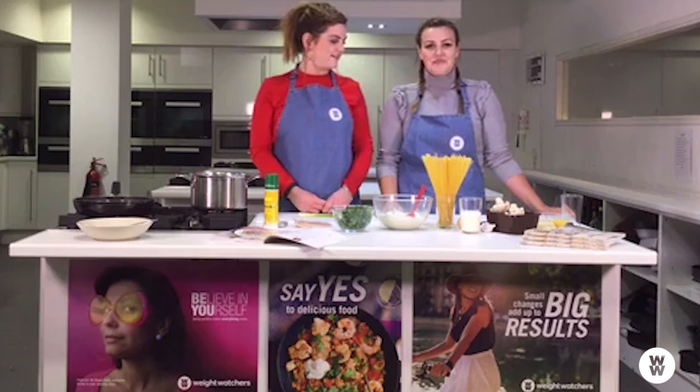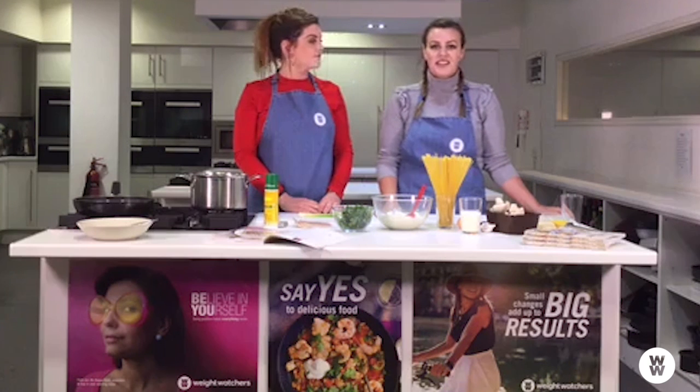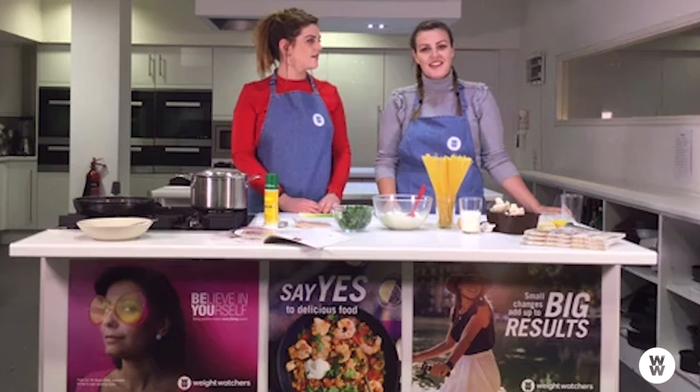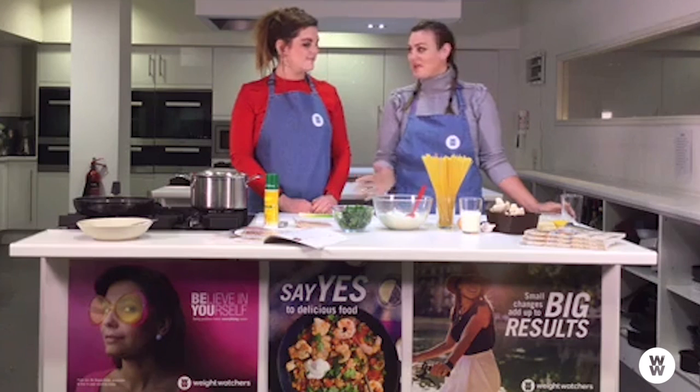Sophie is the official eating officer. She joined Weight Watchers last year and was appointed to that role in October 2016, just to prove that no foods are off limits. She ate out in 10 cities and 10 restaurants. But you also have to eat in, which is why we're doing this carbonara today.